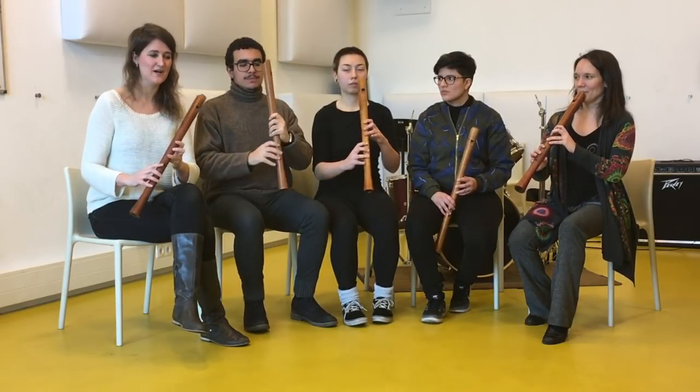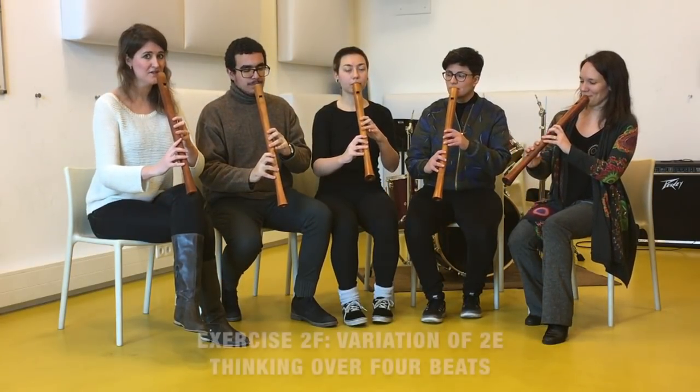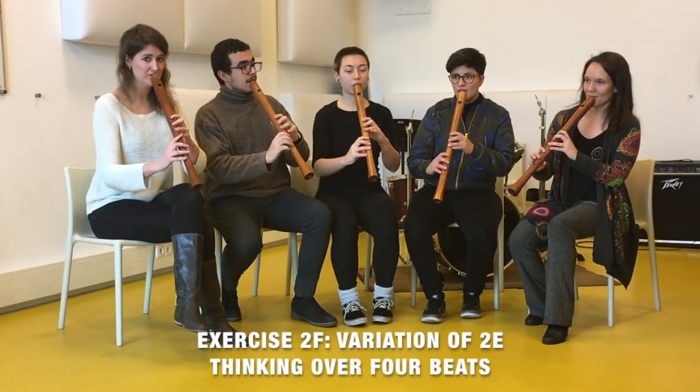Let's do the same again but this time we are not going to give direction to every next beat — we try to think over four beats. So we go from the beginning, think of the ending, and then lift the sound all together in the air. One, two, three, four.